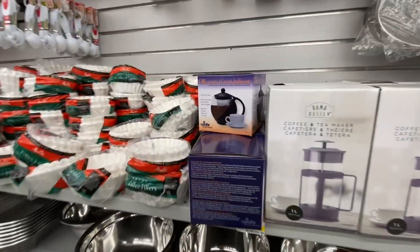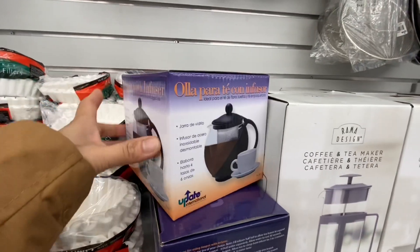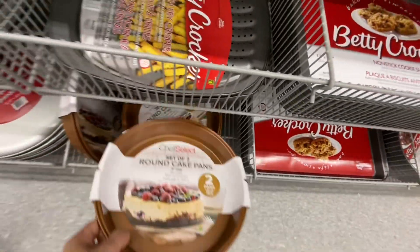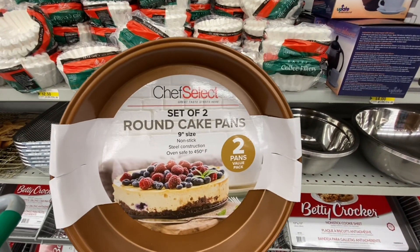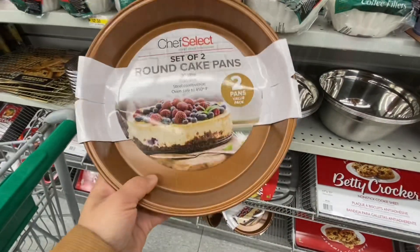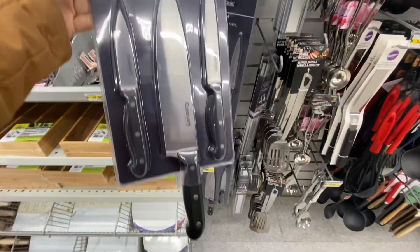These look really high-end. These are also new - they are the teapot with infuser. I don't remember if these are new but I think I'm seeing this for the first time - they are 9-inch round cake pans. You get two in a pack and these are for four dollars. These can go in the oven for up to 450 degrees Fahrenheit.